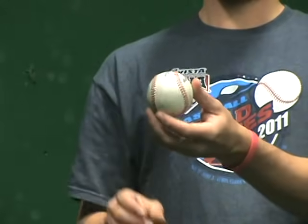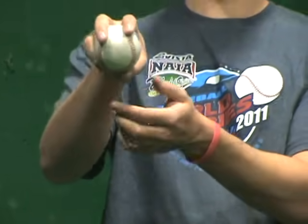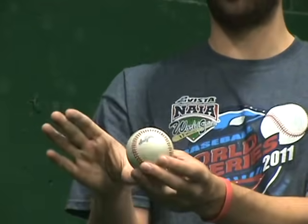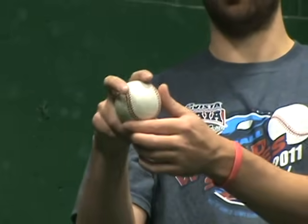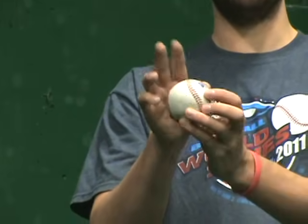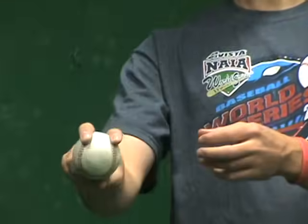Next we're going to show you a two-seam grip. The two-seam is right here on these two seams. A lot of guys will actually turn it and throw their two-seam like this — it's kind of a personal preference. A two-seam pitch will move more. For righties, it'll move down and in to a righty. And for lefties, it'll move down and away from them. This will move a lot more. It's just a personal preference on whatever you'd like to throw.